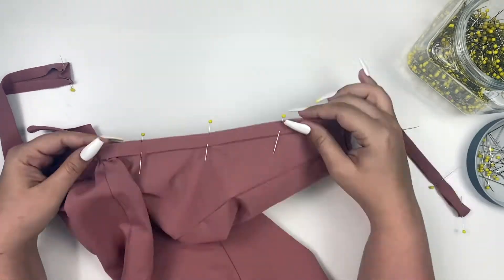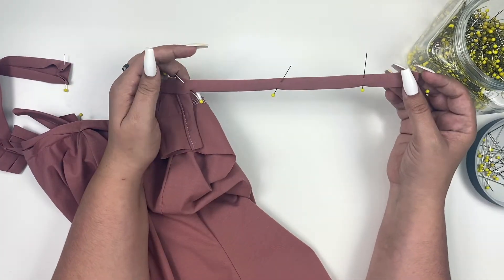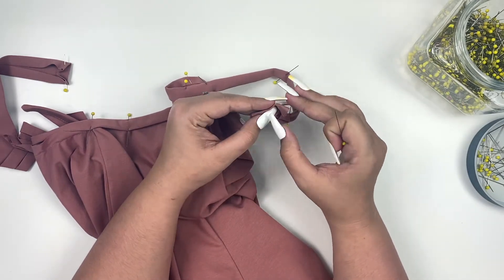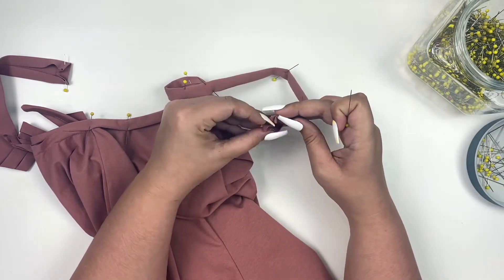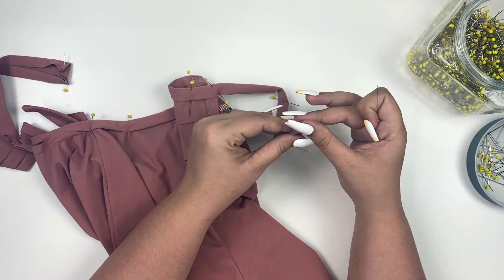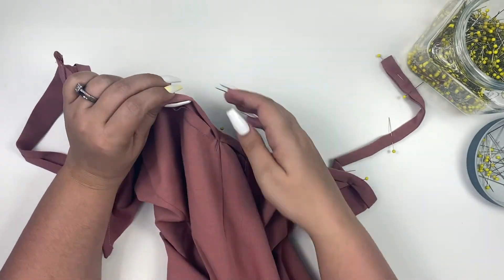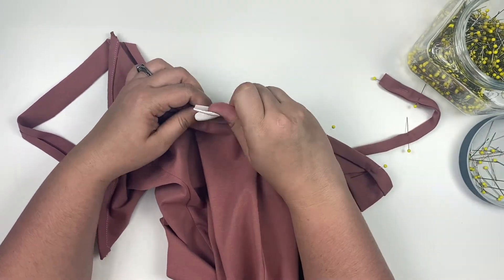Now double fold your binding towards the front to completely enclose the raw edge. If you need more help with this, a video linked in the description explains it in more detail. When you get to the ends of your straps, fold them under 1½ inch.